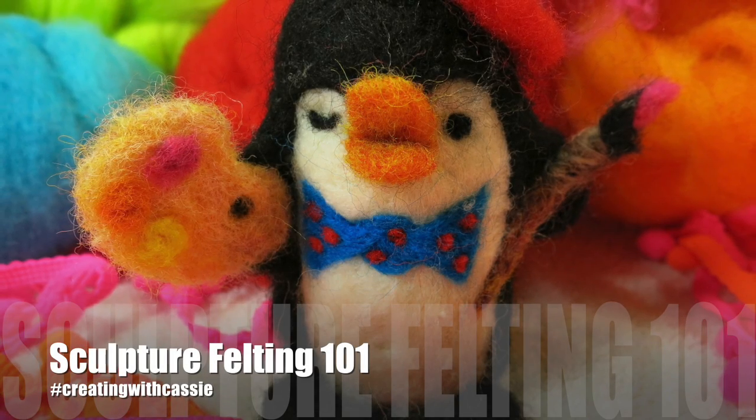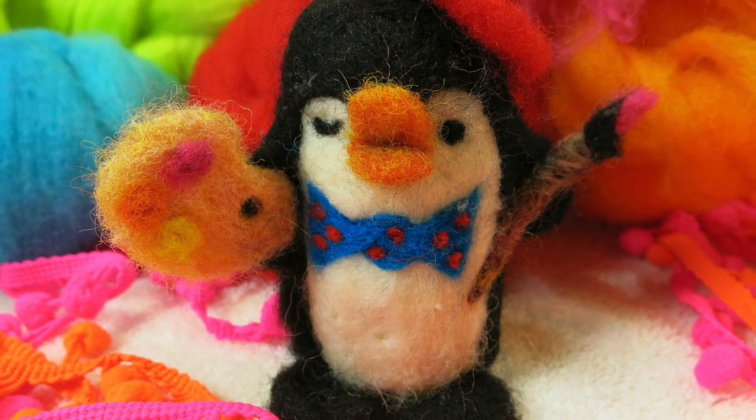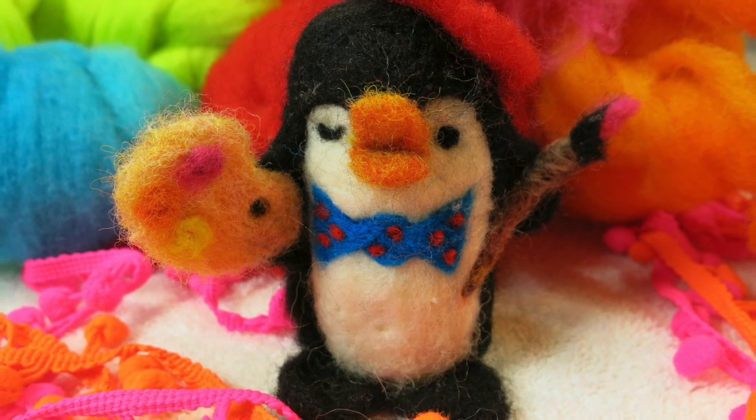Thanks so much for joining Creating with Cassie's Sculpture Felting 101. Allow me to share with you just how easy it is to create fun sculptures with wool roving and needle felting tools. Let's get started.